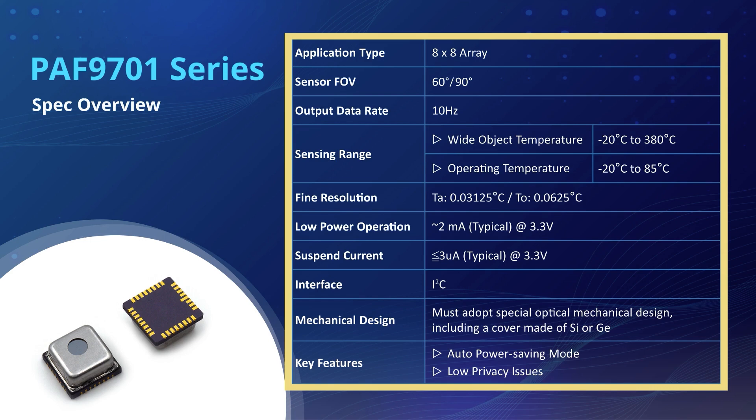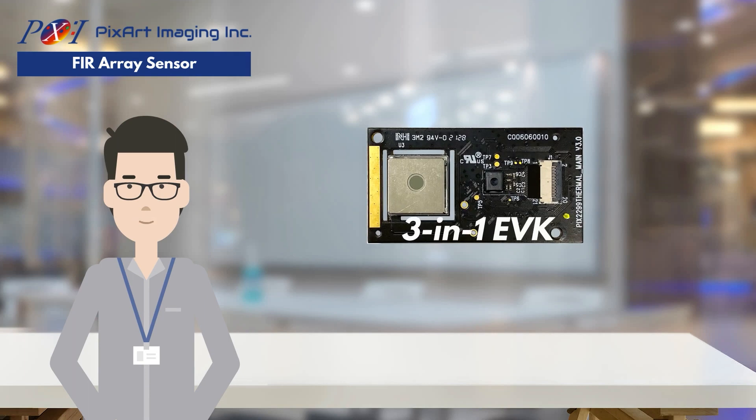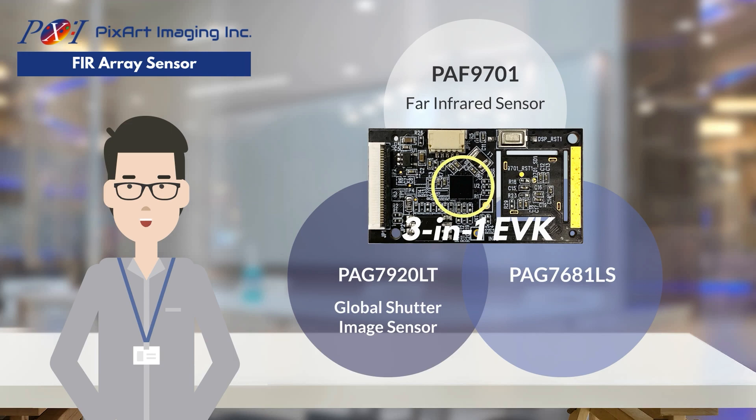PixArt will provide customers with all the necessary design guides and materials to facilitate a faster and easier design process. In addition to the PAF9701 sensor, PixArt also provides an evaluation board that integrates three sensors across three different product lines: PAF9701 Far Infrared Sensor, PAG7920LT Global Shutter Image Sensor, and PAG7681LS Low Power Intelligent Object Detection.